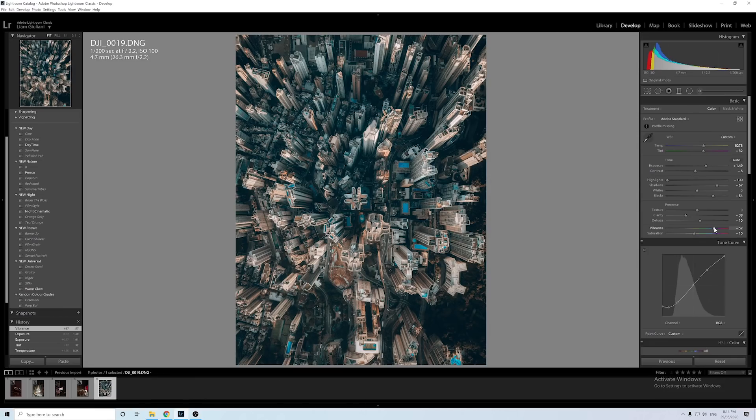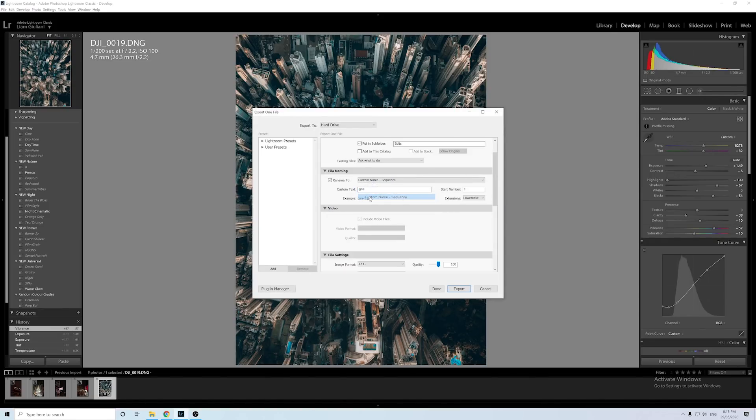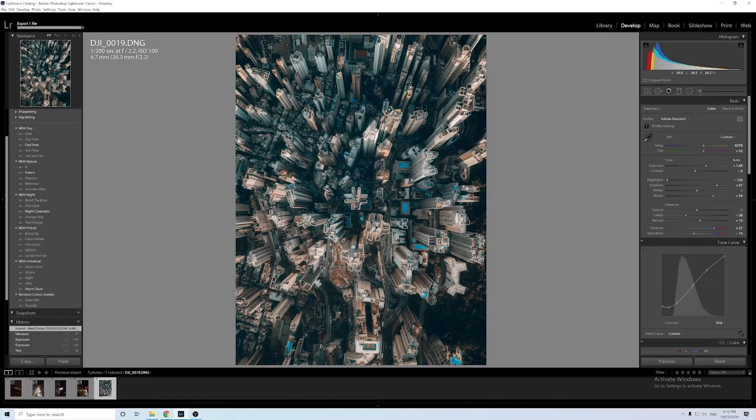To avoid that, export your image at a size Instagram will like. Press Command+Shift+E to export, choose where you want to put it, and change the file name to custom name sequence. My export settings are: long edge 3200 pixels, resolution 300, image format JPEG, quality 100, color space sRGB. If you're uploading thumbnails to YouTube, limit the file size to 2000 kilobytes, but for Instagram we don't need that. Click export and then upload to Instagram.